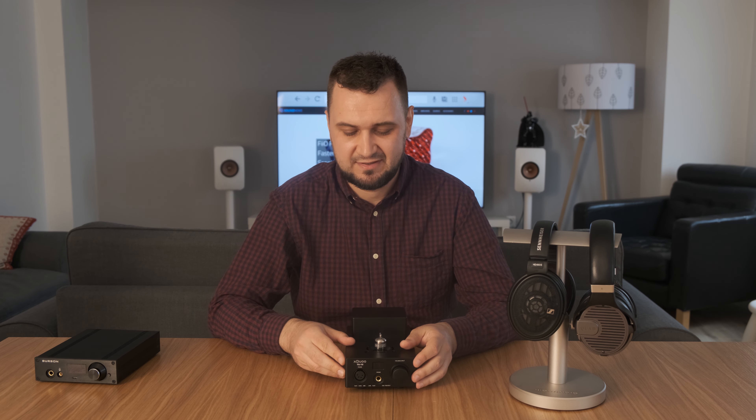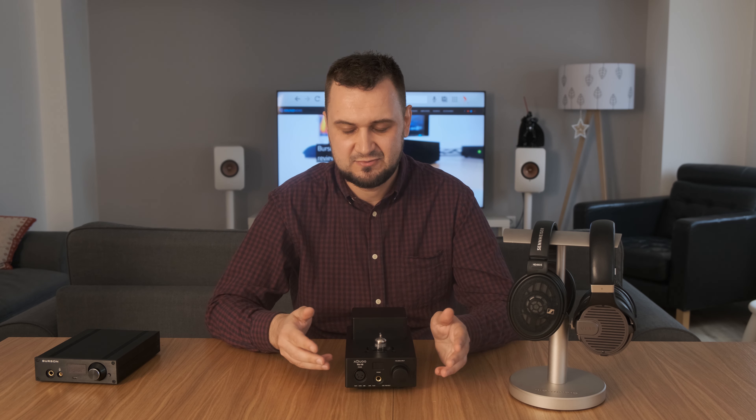So here we have it folks. I hope you enjoyed my Xduo TA10 review. More reviews are incoming very soon. Please subscribe to the channel, listen to the music, and be happy. Cheers! Bye-bye!